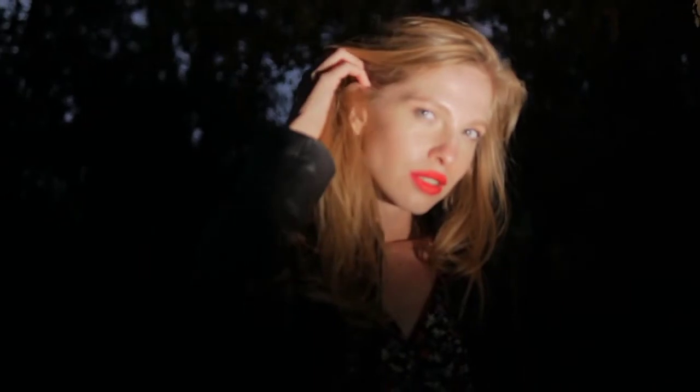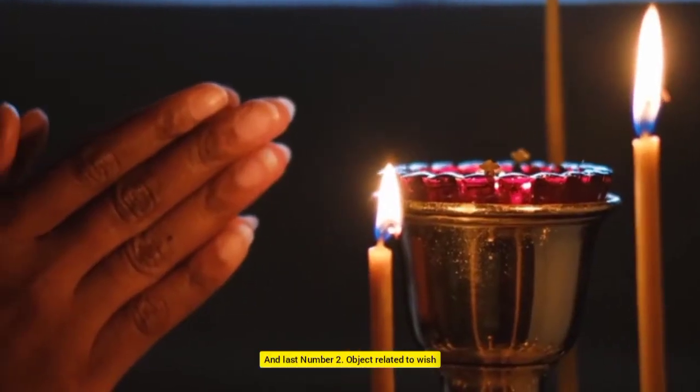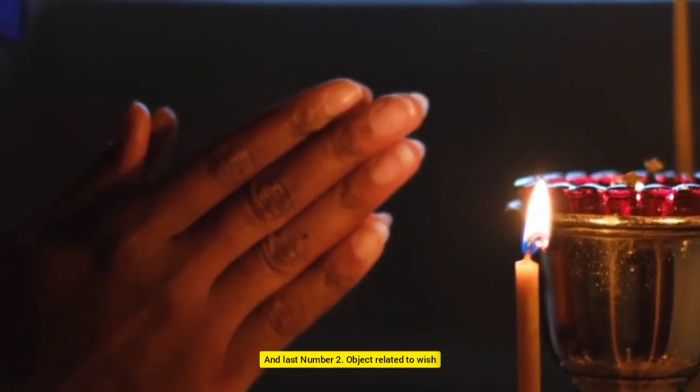You need some materials for this spell. Number 1: a light source. And last, Number 2: an object related to your wish.